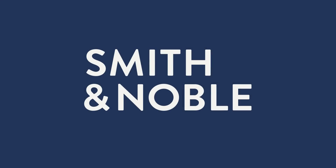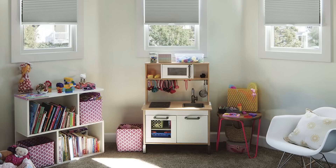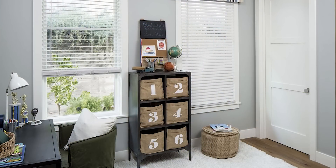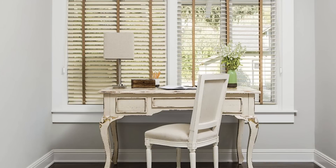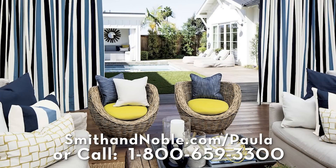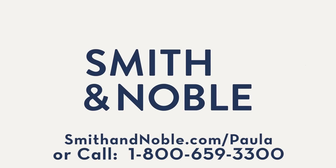The space that you live in really affects the way you feel. So my first recommendation is start by updating your window treatments with Smith & Noble. Smith & Noble's beautiful handcrafted blinds, drapes, shades, and shutters are custom-made just for you, and they offer different service options to fit your needs. Contact Smith & Noble to get my special limited time offer — 25% off on your window treatments plus free design consultation. Go to smithandnoble.com slash Paula or call 1-800-659-3300.